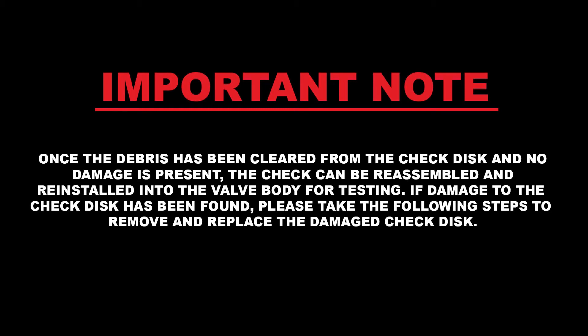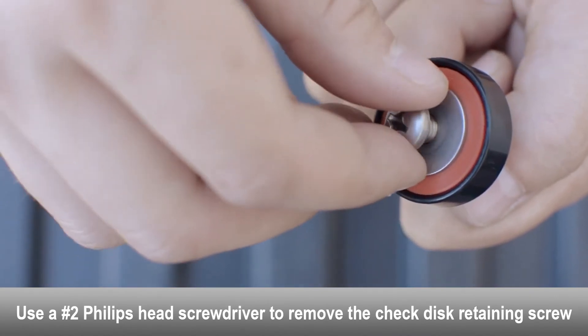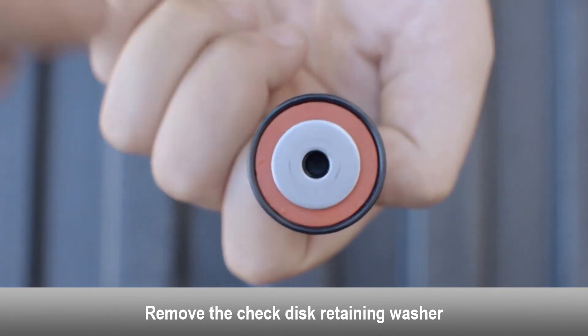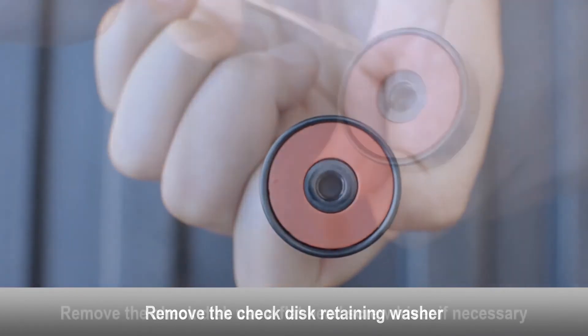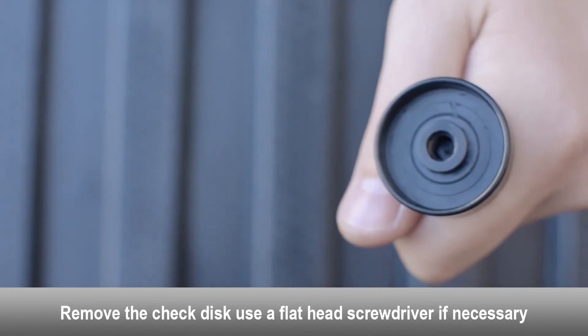If damage to the check disc has been found, please take the following steps to remove and replace the damaged check disc. Use a Phillips head screwdriver to remove the check disc retaining screw. Remove the check disc retaining washer. Remove the check disc, using a flat head screwdriver if necessary.